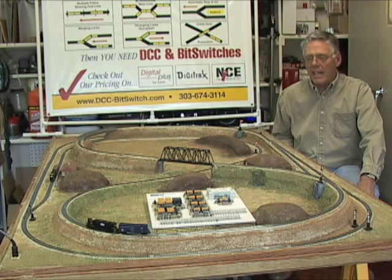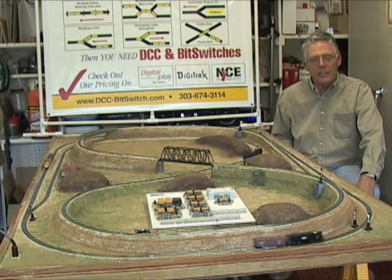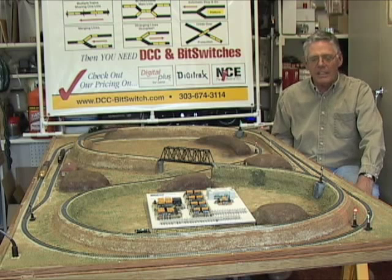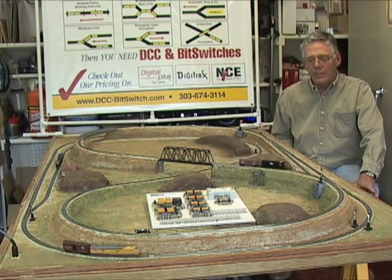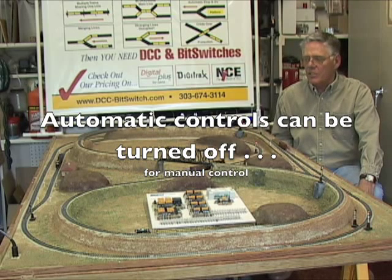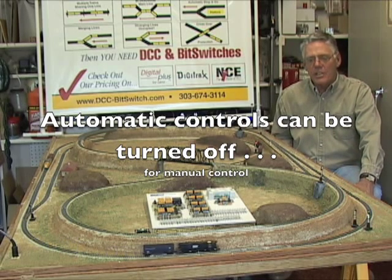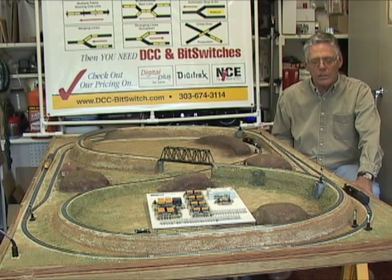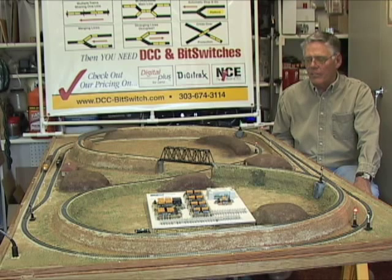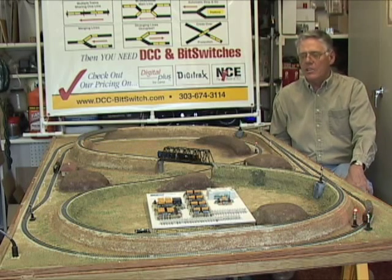Now, if a layout is controlled automatically — completely controlled automatically — a lot of folks say that takes the fun out of it because I can't control the trains individually myself, or I can't put a couple of trains out there and let my grandkids or my children run them. The other advantage of the bit switch product is that by a simple throwing of the switch, you can turn the automatic controls off so that the layout reverts to a completely manual operation. With DCC, each individual engine has its own address so each can be controlled as to speed, direction, lights, or whatever else you want to control about that particular locomotive. So in essence, you get the best of both worlds — either you can be the engineer or you can turn on the automatic controls and just watch them run.